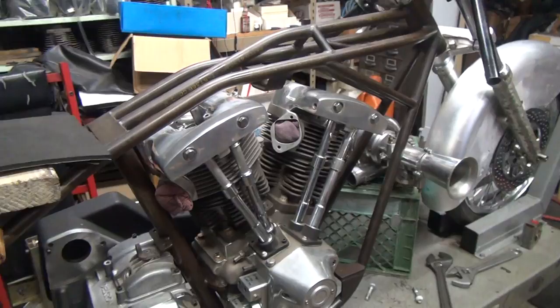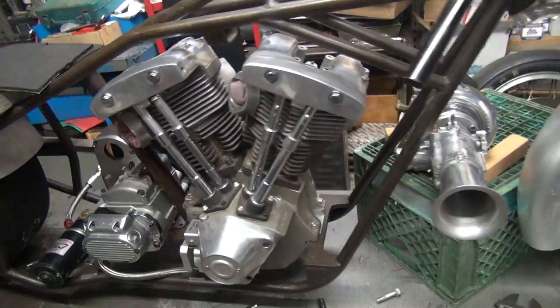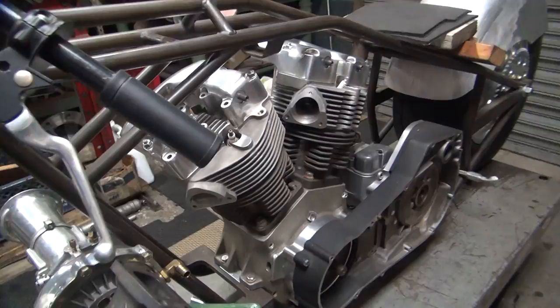This is the first big aftermarket motor you could buy back in the day. It's advertised as a 120 inch motor but it's actually a 117 inch motor. It looks like a shovelhead but it's not — it just has shoveled rocker boxes on it.